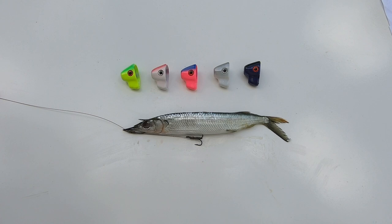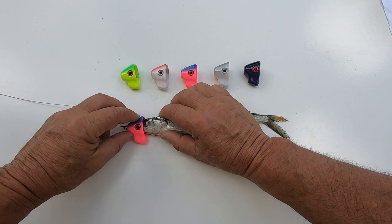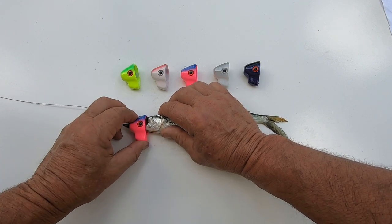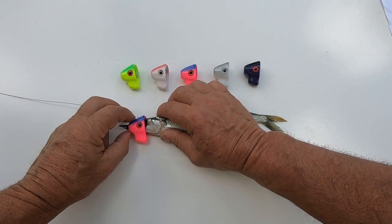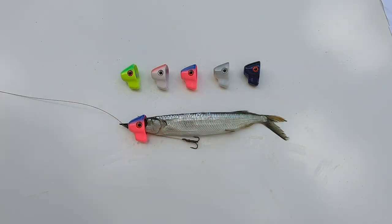Now what makes this rigging system truly unique? I'm going to slide the Troll True lure down the leader and position it on the head of the ballyhoo. The keel weight is locked in the optimum position on the ballyhoo, and this bait will swim just like it did when it was alive. Let's take a look at some of our baits in action — you can be confident you'll get the same results right out of the box.